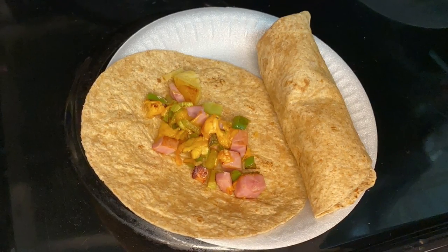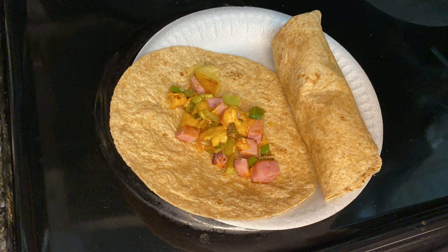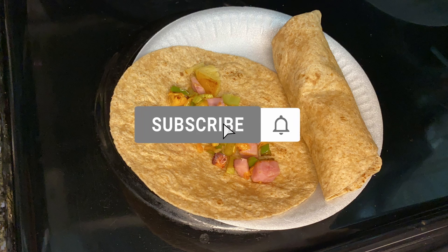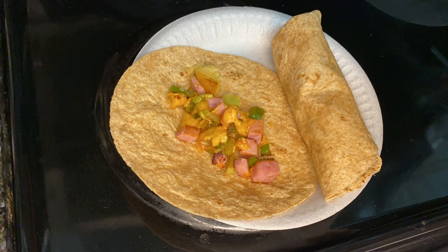If this looks good to you, please let me know down in the comments that you would like to try it. If you like this, please give it a big thumbs up. Subscribe and hit that bell so you'll never miss any of my other videos. I have some more delicious food coming to you very soon. Thanks, bye!